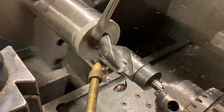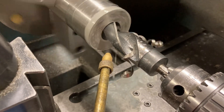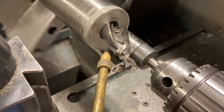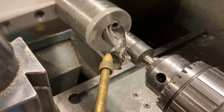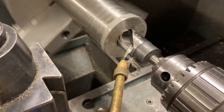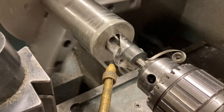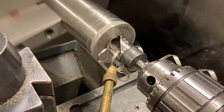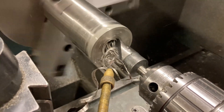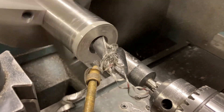A little oil — oh, look at that, my drill spun in my chuck! The shank on this drill is in horrendous condition, so it just spun. Nasty chips.